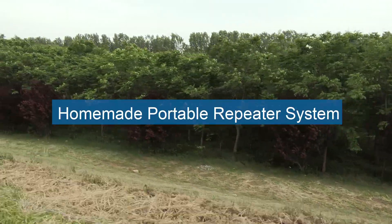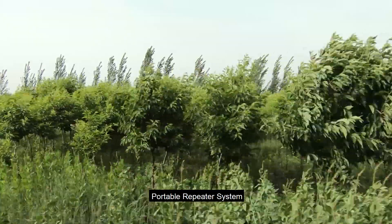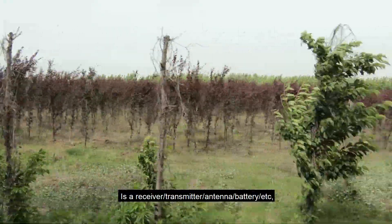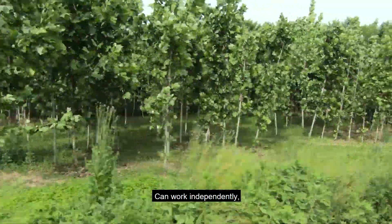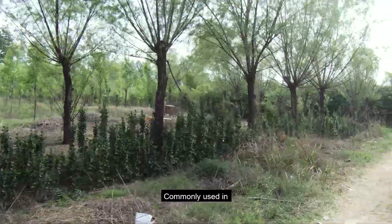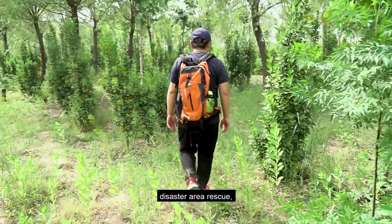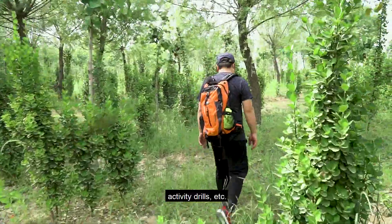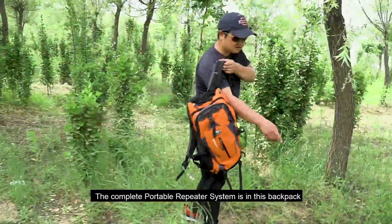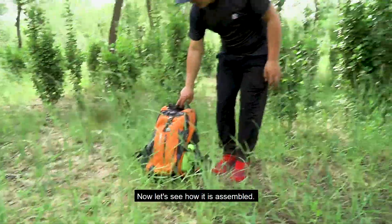Redivas RT 97 homemade portable repeater system. A portable repeater system is a receiver, transmitter, antenna, battery, etc., that can work independently, carried by one person. It is commonly used as a transfer station in emergency communications, field exploration, disaster rescue, activity drills, etc. The complete portable repeater system is in this backpack. Now let's see how it is assembled.